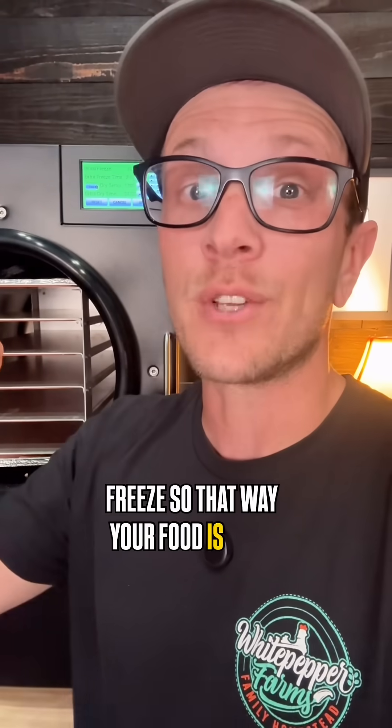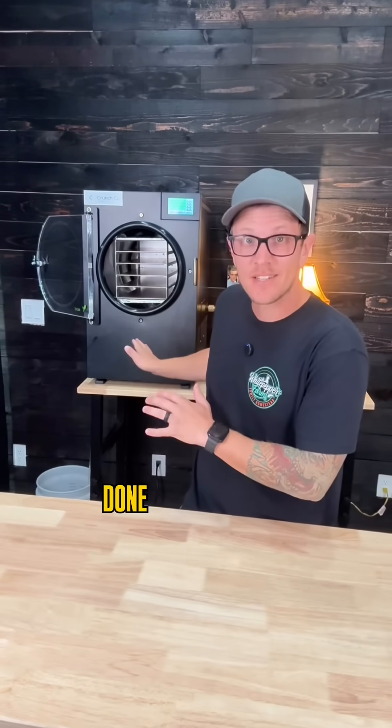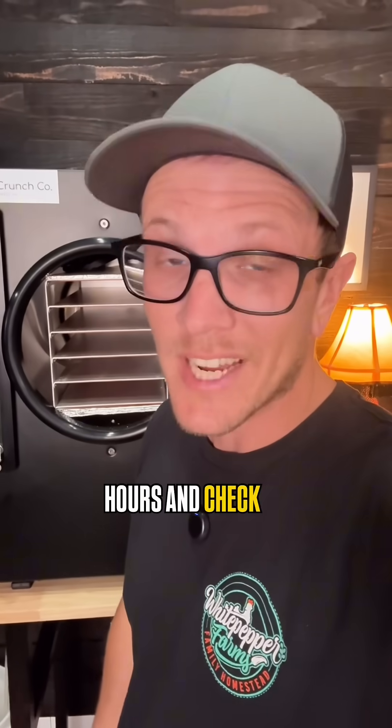And if you don't pre-freeze your food, it's honestly not a big deal. Add a couple of hours of extra freeze time so that way your food is rock solid before your vacuum pump kicks on. And when your machine says it's done, don't trust it. Double check it like you're double checking your kid's chores. Seriously. And if it's not completely dry, toss it back in the machine for a couple of hours and check it again.